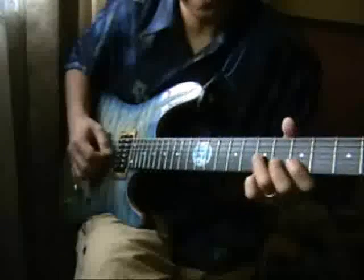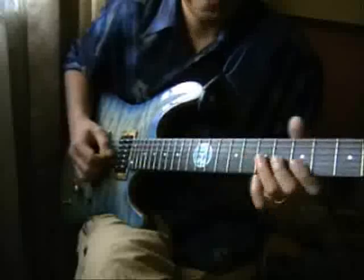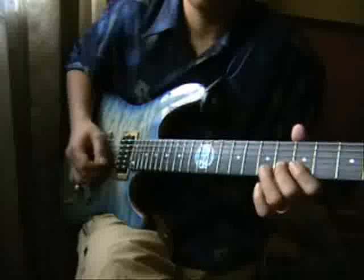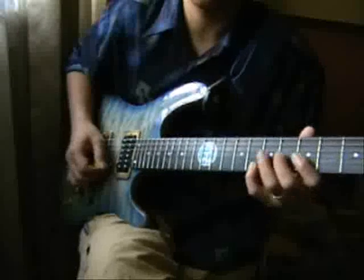Next, we're going to play this pattern in D minor 7: 1, flat 3, 5, and flat 7.